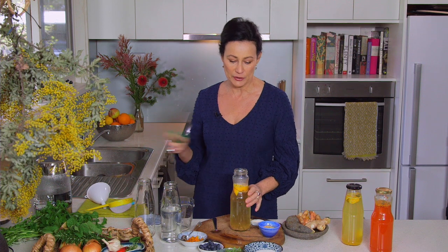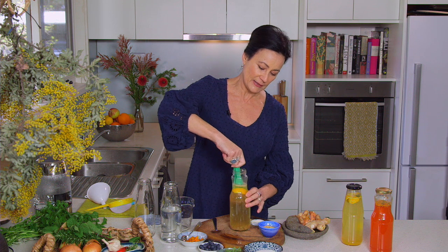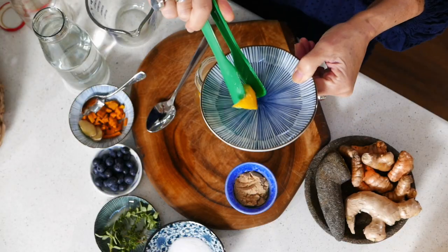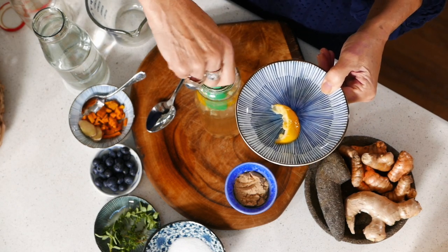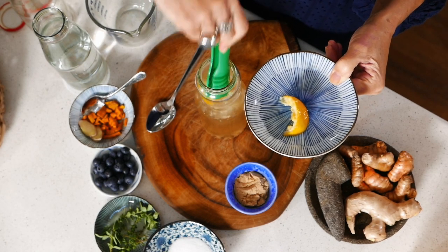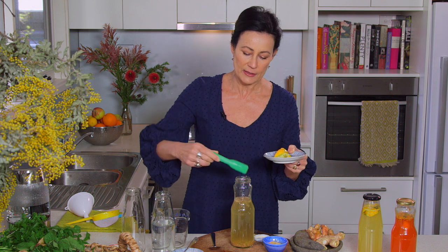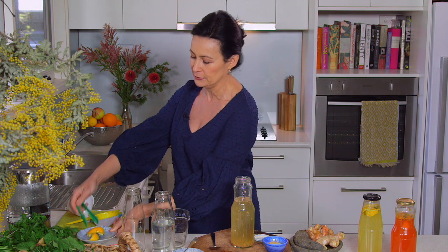The first thing we need to do is take out yesterday's lemon rind that's in there. Now you'll notice I'm using very unattractive plastic tongs. This is because kefir — well, the grains — don't like to come into contact with metal. So when you're preparing your kefir, make sure all of your tongs and spoons and things are either wooden or plastic. I don't want to waste those grains.